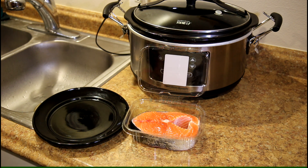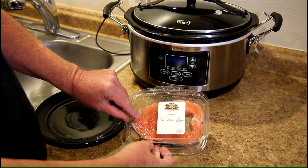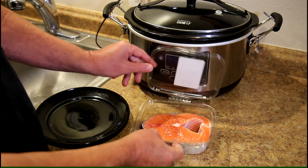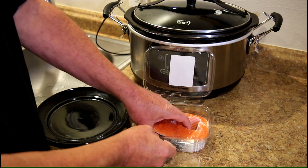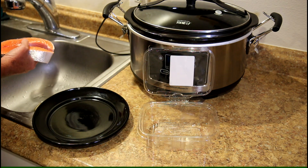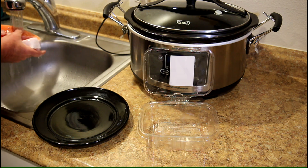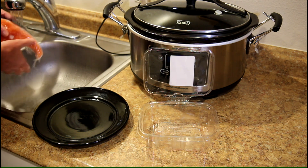I bought this beautiful one pound fresh king salmon steak down at Andy's right in front of my house. $24.99 a pound and this is exactly one pound, so that's a $24.99 piece of fish. Hopefully I won't mess this up.